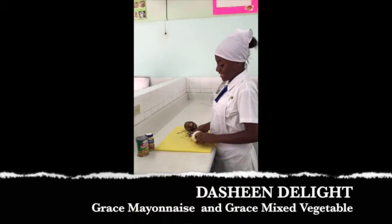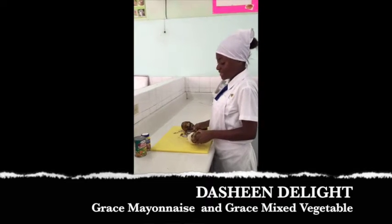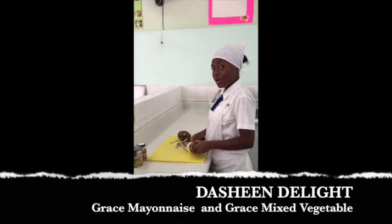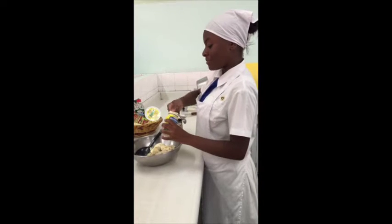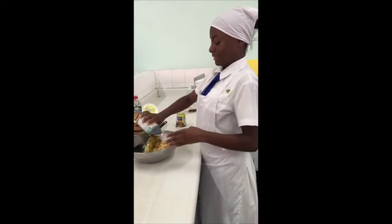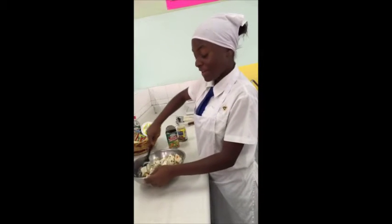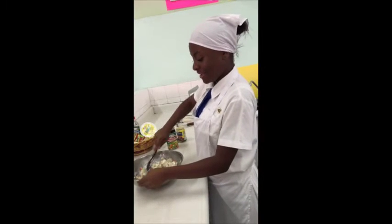For the dashi in the light, I'll be peeling the dashins, cubing them, and boiling them. Dashi is a local root vegetable and is rich in vitamins A, C, E, B and B complex, as well as complex carbohydrates. To complete the preparation of the dashi in the light, I'll be adding four tablespoons of Grace Mayonnaise and a can of Grace Mixed Vegetables and stir to combine. The Grace Mixed Vegetables add vitamins, minerals and fiber to the dish, and the mayonnaise adds a really creamy texture.